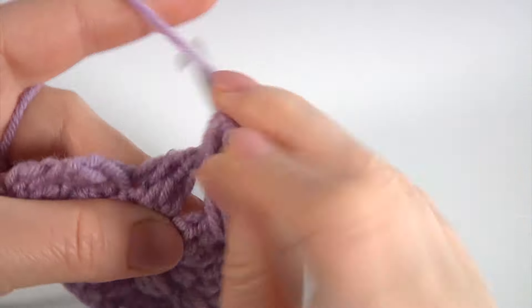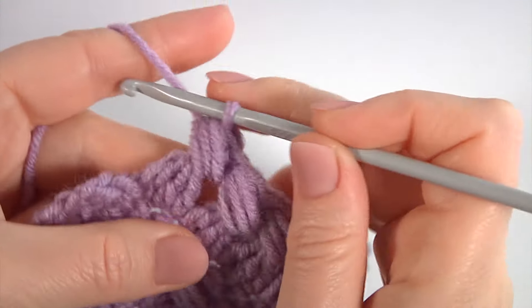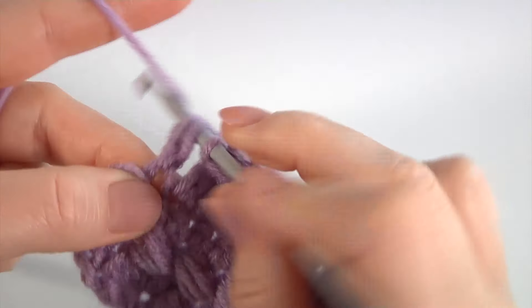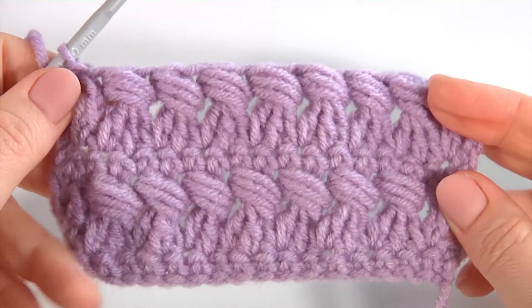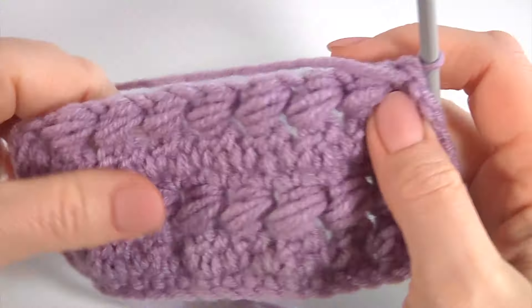Puff stitch: 1, 2, 3. Pull through. Make the first extended double crochet, then 4 double crochet on the chain, and make the second one through the next stitch.